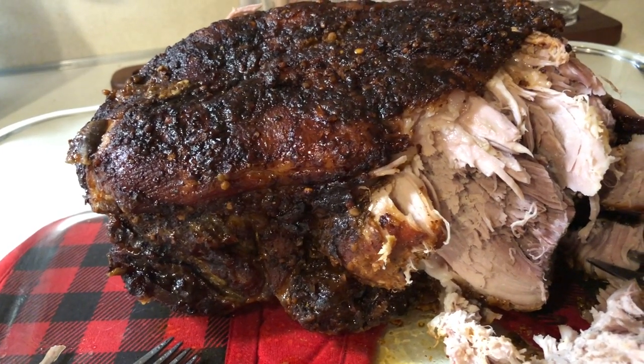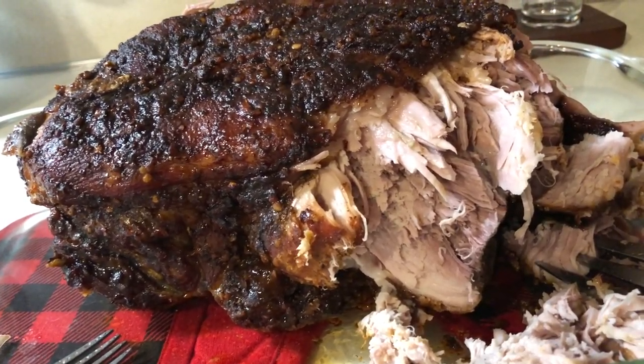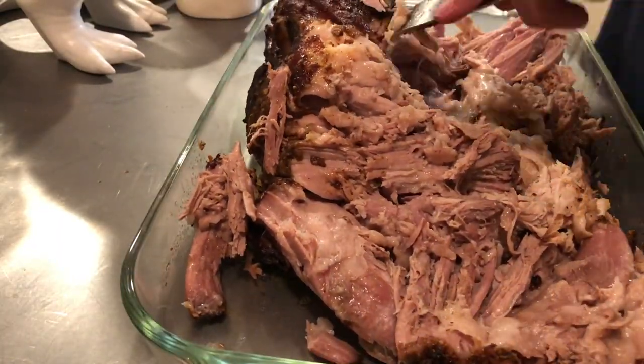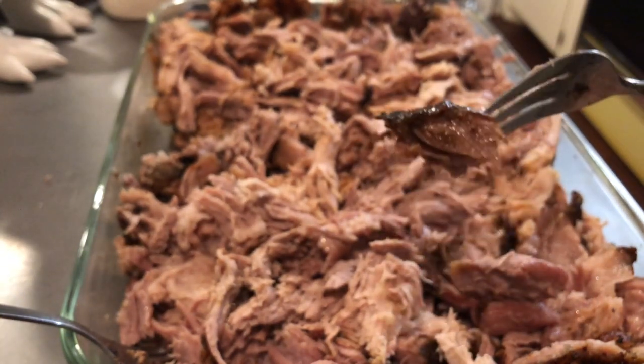I'm shredding the pork and it tastes fantastic — nice and moist. I haven't gotten down to the bone yet, but yeah — muah! There you have it. It's all shredded, it's super moist.